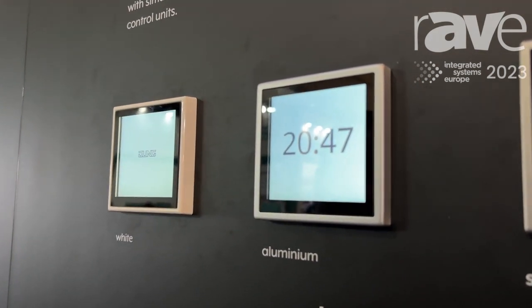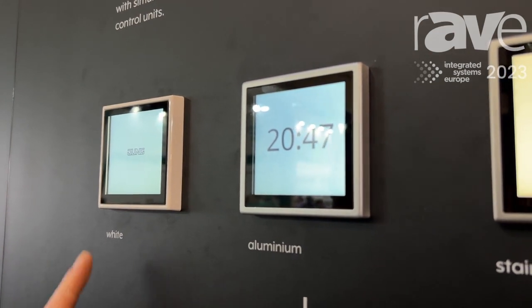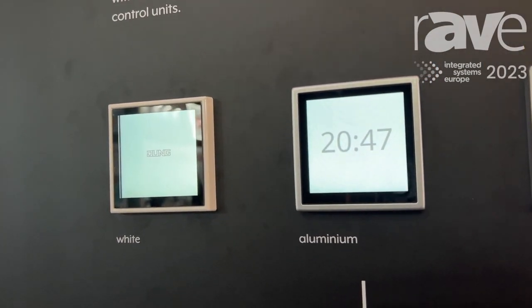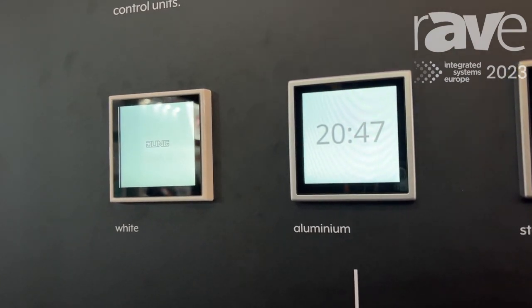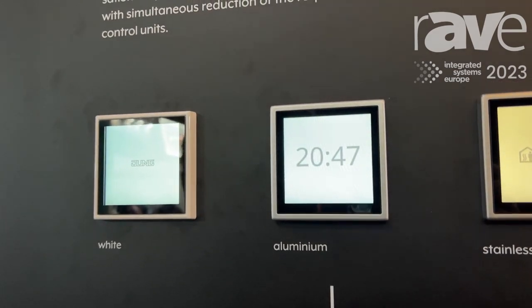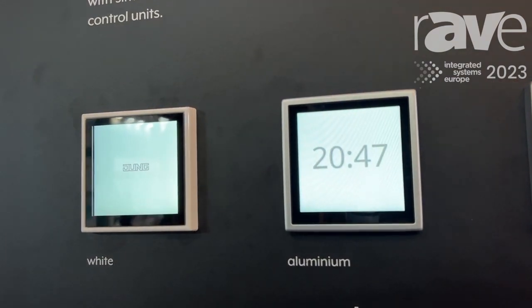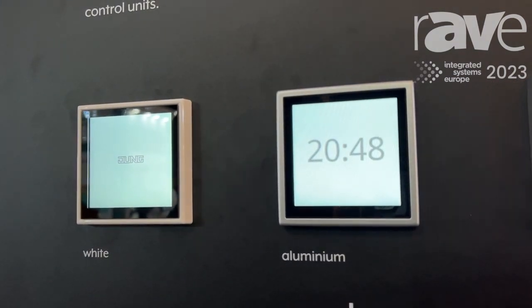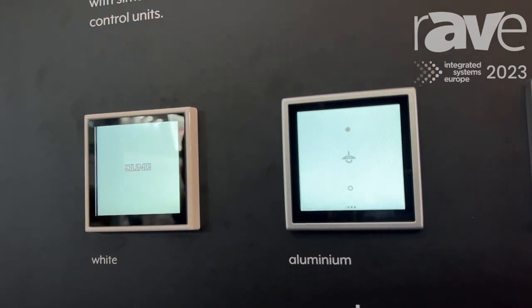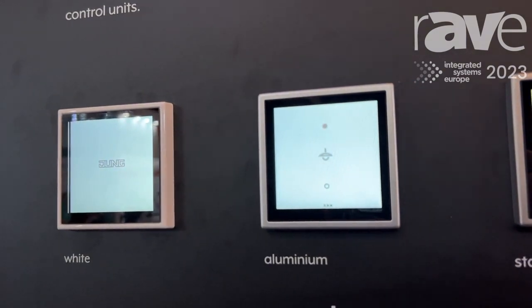Looking at the first two units shown here, you can see the screensaver is active. The left one shows the Jung logo and the right one shows the actual time. This is one of six possible screensavers that can be activated, and the user can even change them in the properties of the device on the screen itself.